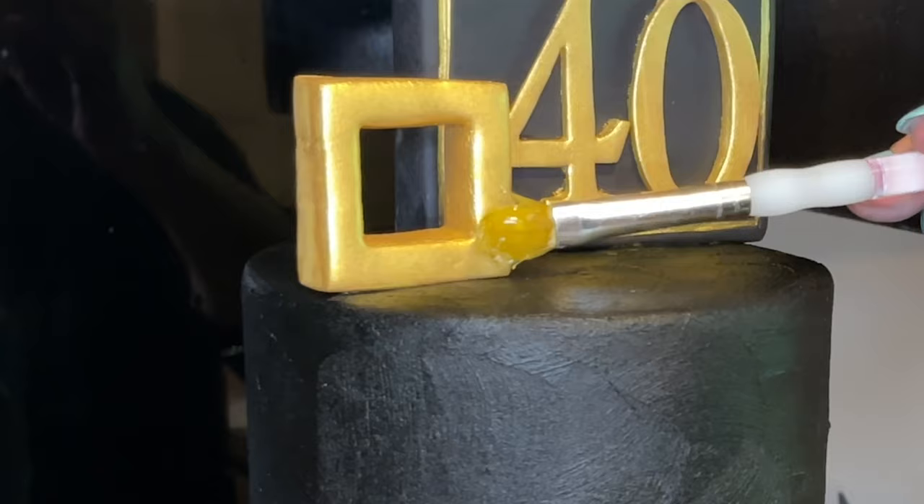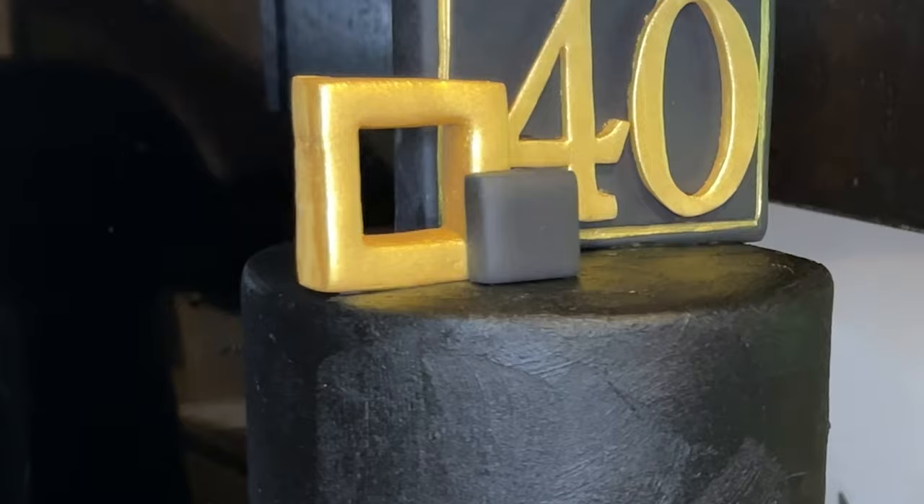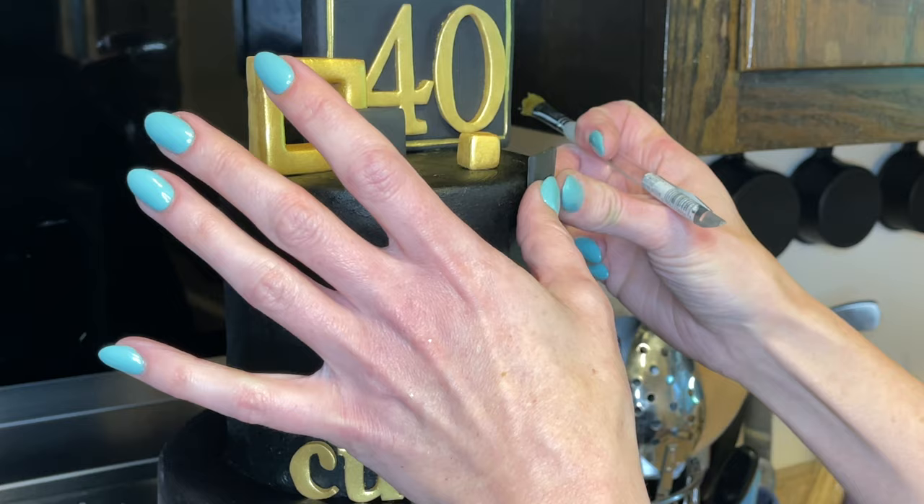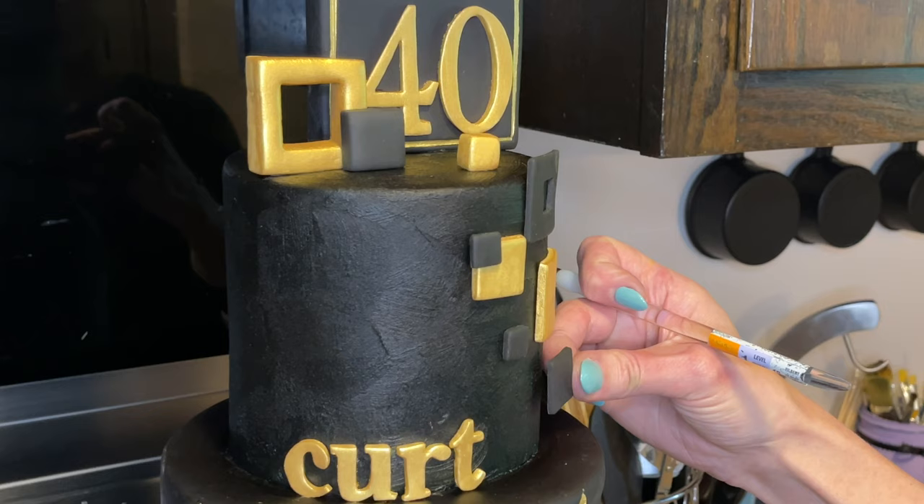I hold the squares up to see where they're going to look good — yeah, I'll put one here, one here. I cut out a little square in the circle of one, and a circle in the center of another. Getting a little piping gel on the back and sticking them against the cake. I'm just trying to figure out where the squares look the best — not haphazard, just placed thoughtfully.